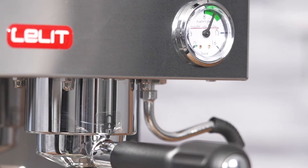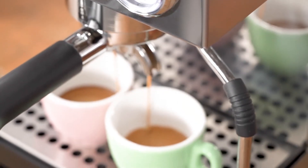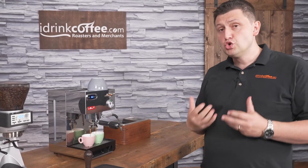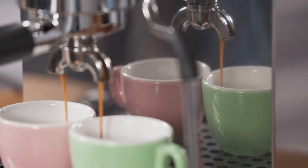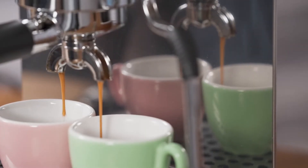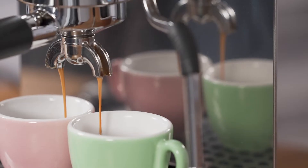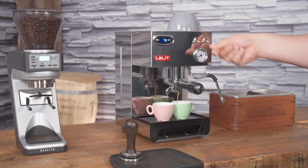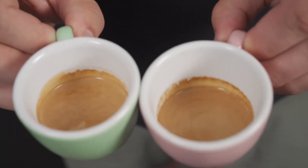The Anna 2 has a pressure gauge right here — that's a manometer that measures the pressure inside the group. If it's not in the green zone, I have it at about nine bars. If it's too low, that usually means your grind is too coarse. I'll just stop it right there, and I have two lovely shots of espresso.